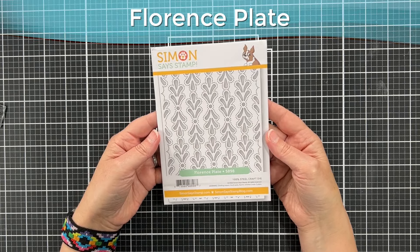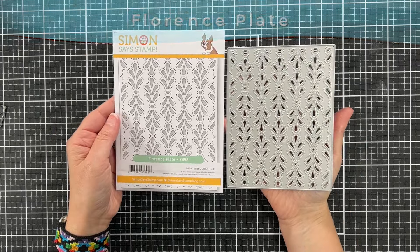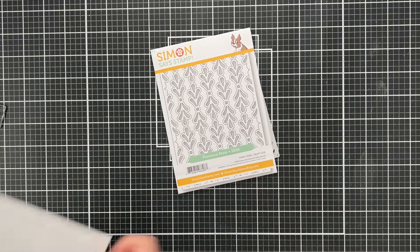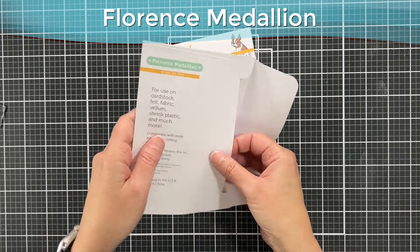We're going to jump in. This is the Florence plate from Simon Says Stamp — I think I used this once before in a video, it may have been when I was using magical shimmer powders for the first time. And this is the Florence medallion.